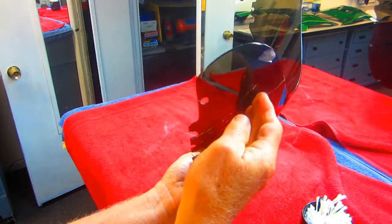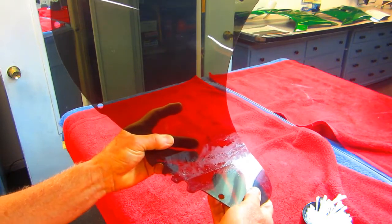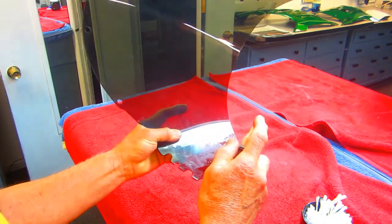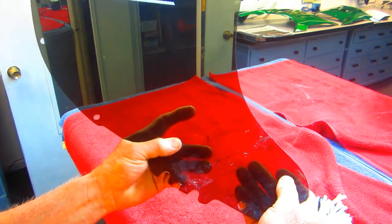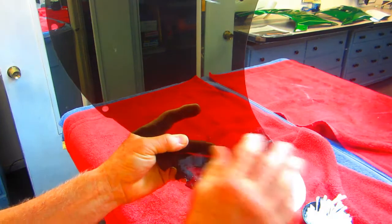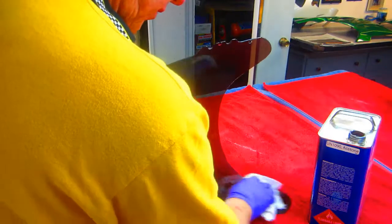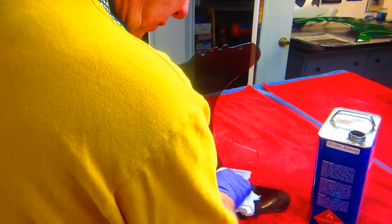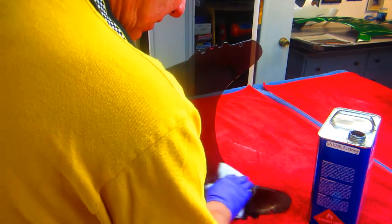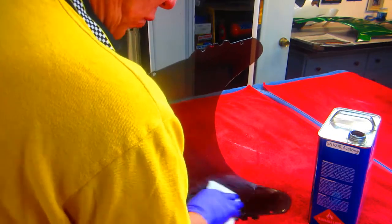With the tape still on one side, I dropped some CA glue in there and I'm just waiting for it to kick right now. Once that kicks, I'll see how strong it is. I've got to clean this up, then I'm going to tape the whole back of this. One of the things that will get rid of all the tape residue is acetone, of course. I still have the tape on the other side, because I don't want to take a chance on weakening this.